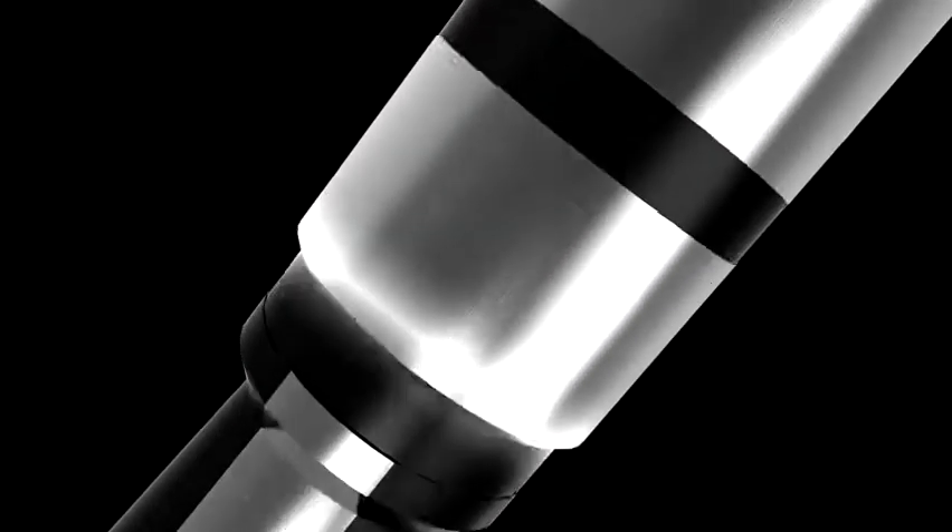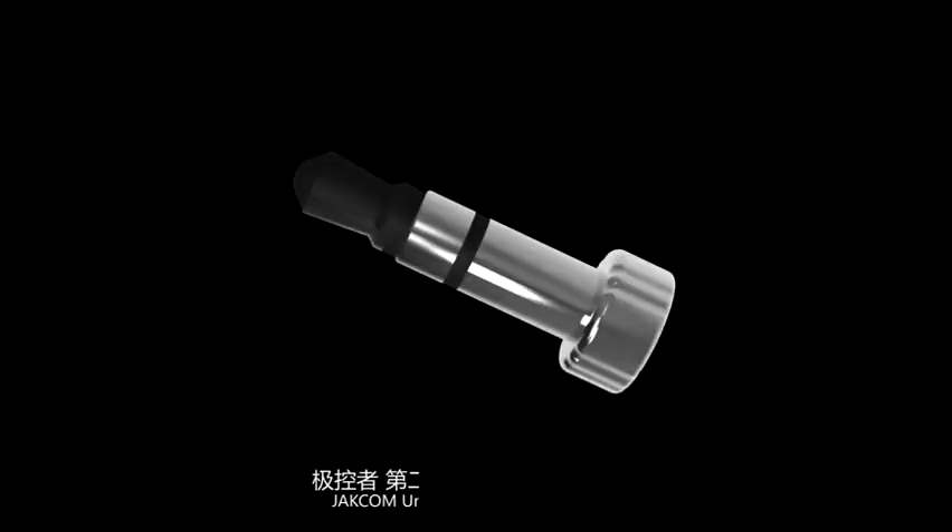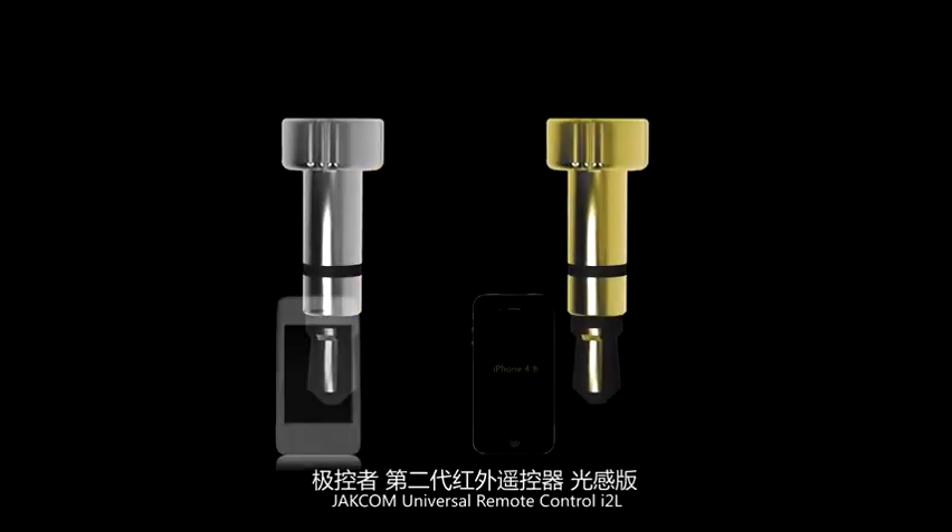Exquisite. Accurate. Landmark. Jekom Universal Remote Control I2L.